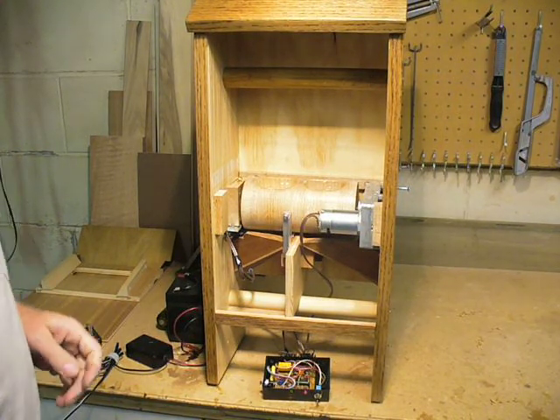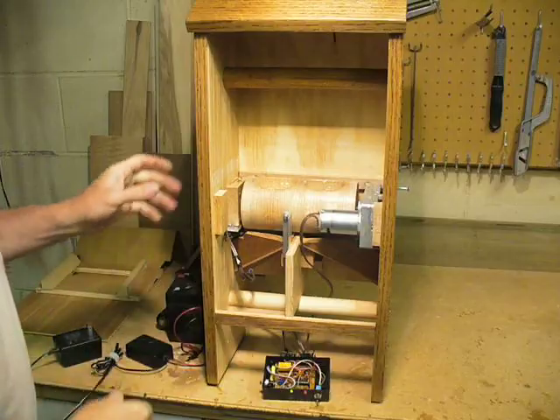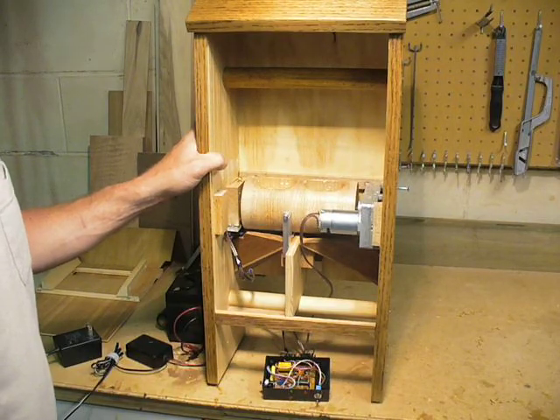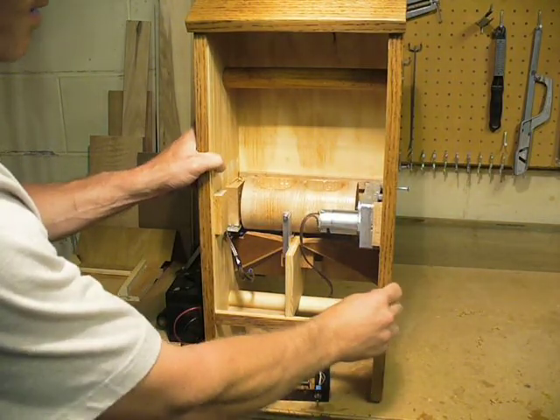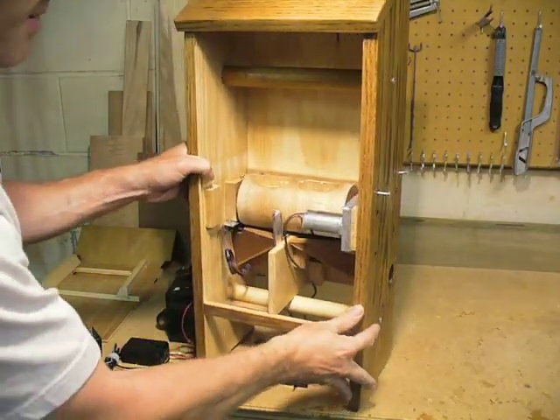This is a device I recently made that's known in our household as the cat fooder. It gives out a small amount of cat food every four or five hours out of each side. Being two cats, it's best to have two bowls.